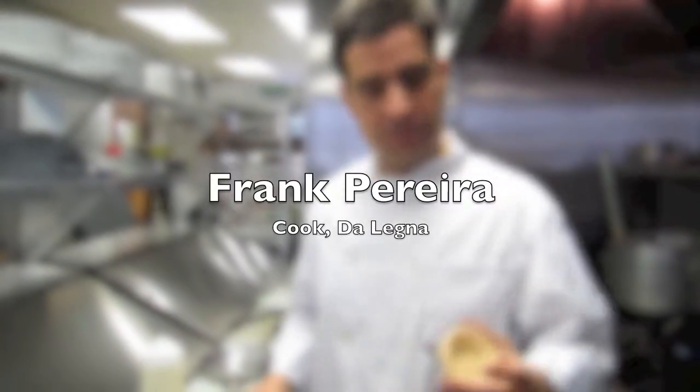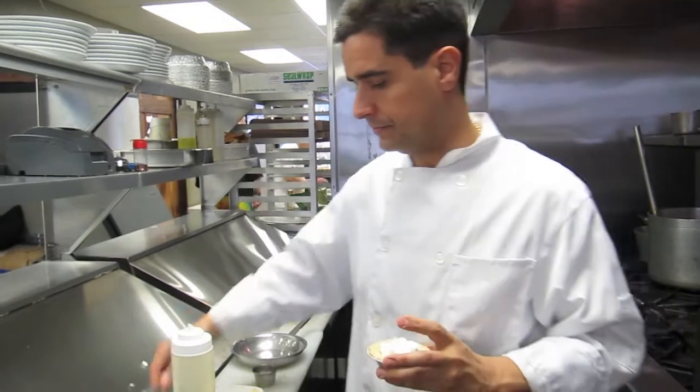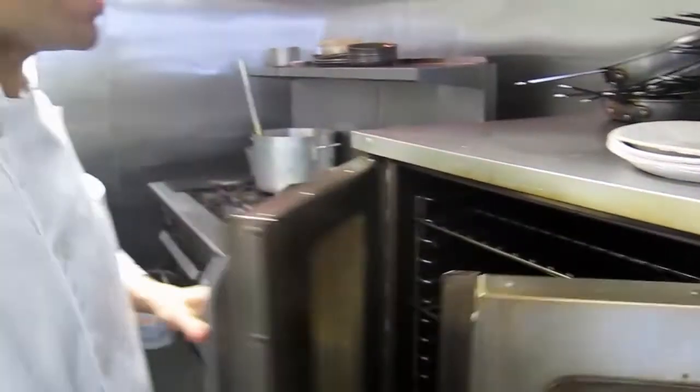Gold cheese taroitte. It's a basic taroitte with fresh gold cheese. We bake it in about 4-5 minutes. The gold cheese is going to be nice and smooth, and the taroitte is going to be crispy.